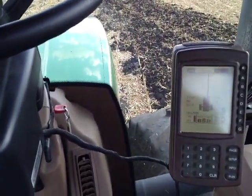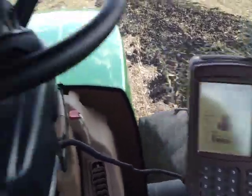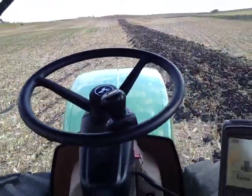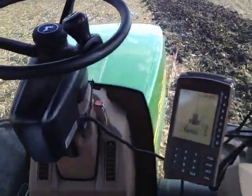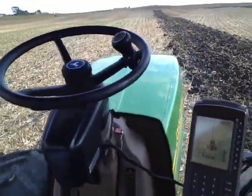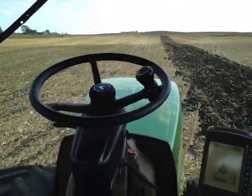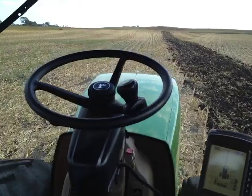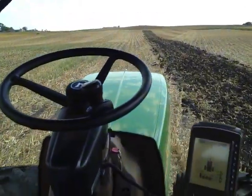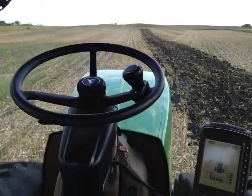And away we go — a little push of the button. That's it, and we're off and running. You can see the steering wheel is taking care of it all. It'll make a few minor corrections on its own — you can see a little bit of turning going on, just minor corrections all along.